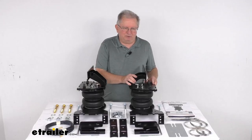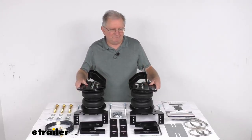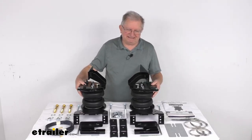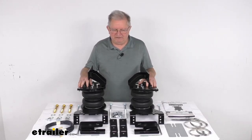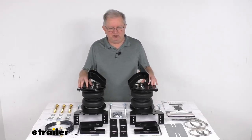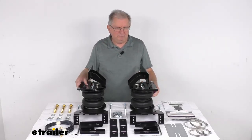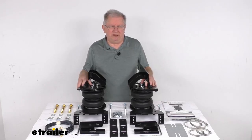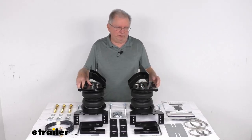This is compatible with most fifth-wheel and gooseneck hitches, and it is made in the USA. The load leveling capacity on these springs is up to 7,500 pounds. One thing to remember is the Load Lifter 7500XL springs will not increase your vehicle's weight carrying capacity, so you do not want to exceed the manufacturer's recommended weight limit. That should do it on the review of the Airlift Load Lifter 7500XL air helper springs for the rear axle.